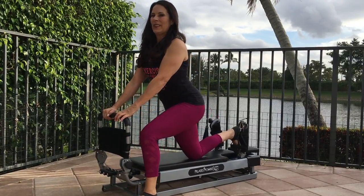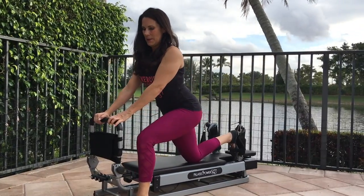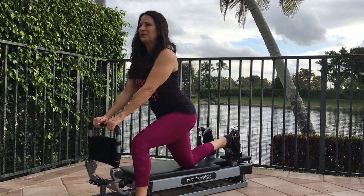Keep your arms and back straight. Contract your abs and relax your shoulders while you push the glide board out using your booty muscles. Return it slowly, then repeat on the other side.